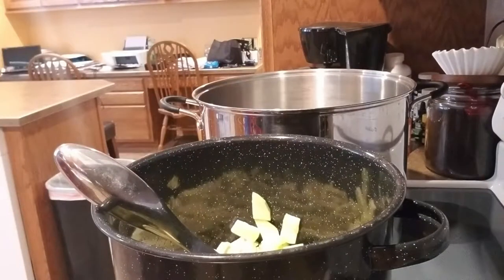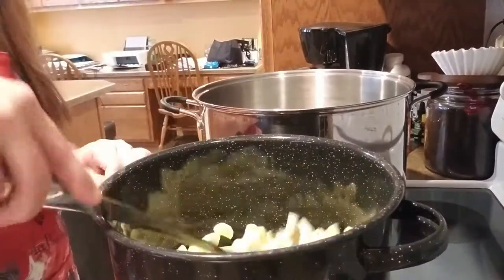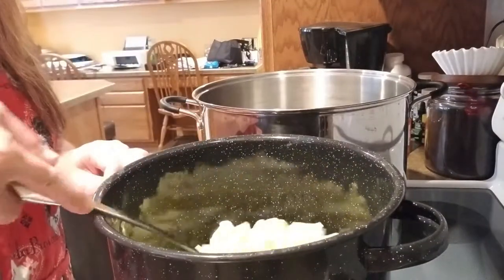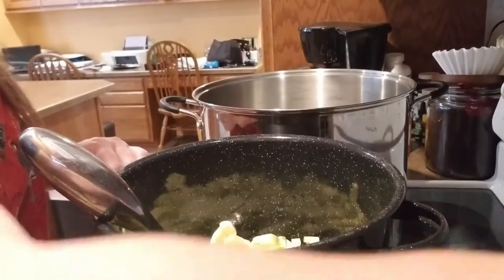We're going to simmer for about 20 minutes. Once this has come up to boiling and is simmering, I will bring you back and show you what it looks like, and then we'll be ready to jar it up.